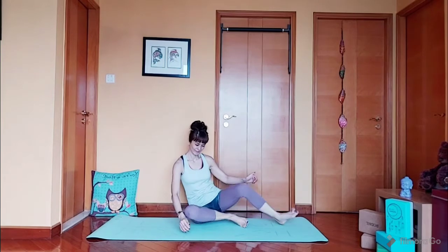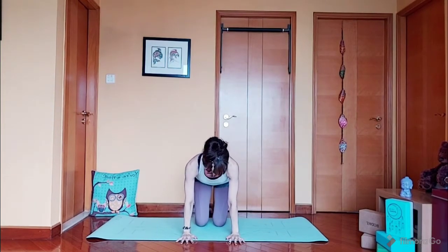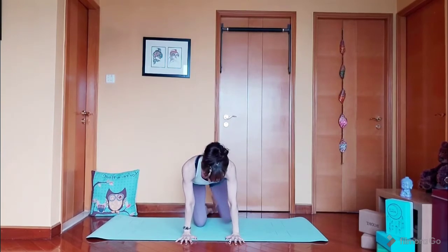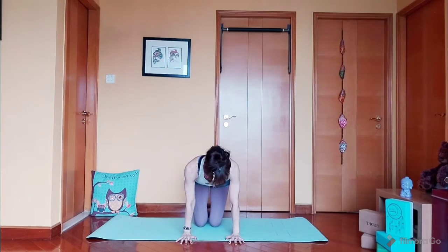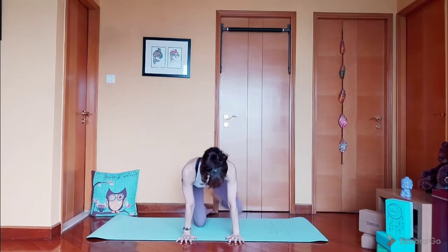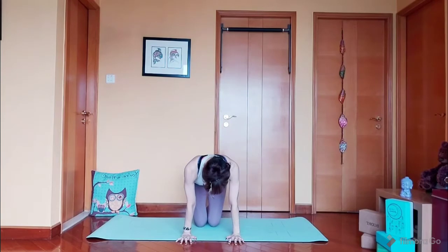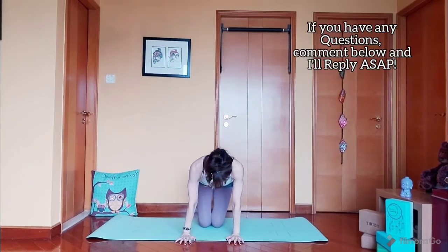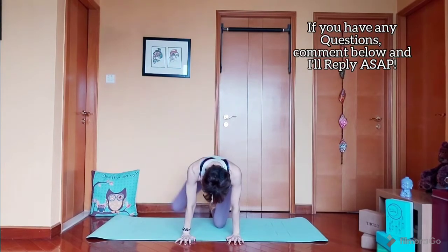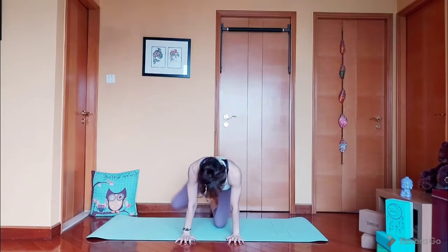Let's go on our hands and knees. We're going to lift one leg — we're going to do that ten times: 1, 2, 3, 4, 5. 5 more — 1, 2, 3, 4, and 5. Switch to the other leg: 1, 2, 3, 4, 5. 5 more — 1, 2, 3, 4, and 5.